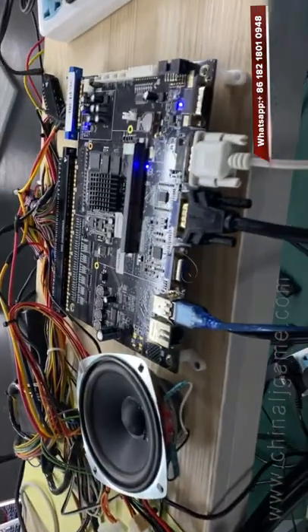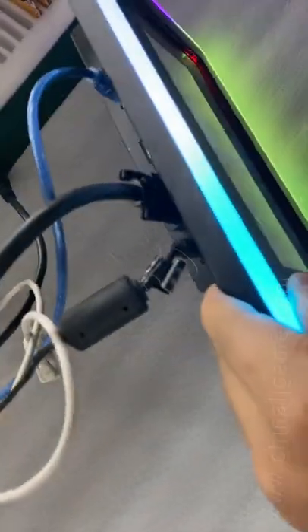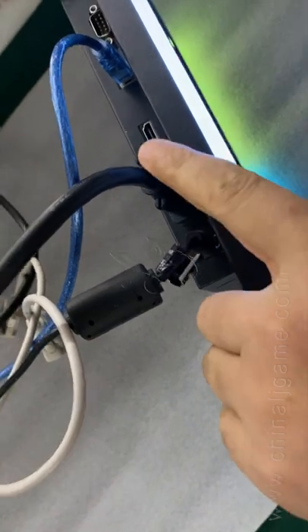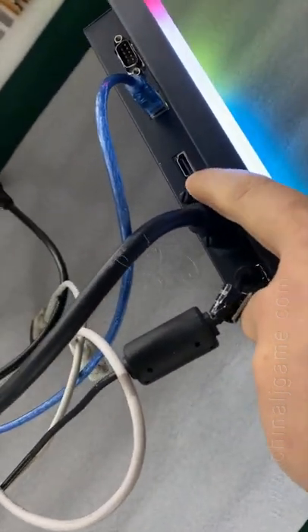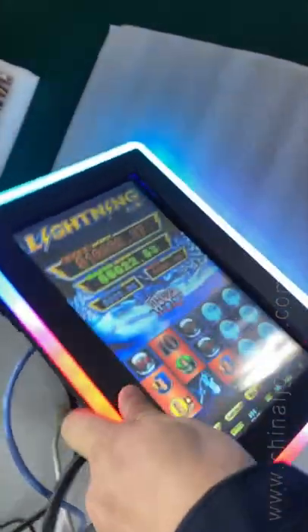This is a game board. We connect the VGA to here. So the back side here, it has power, it has VGA, it has HDMI, it has USB, it has serial for the touch.